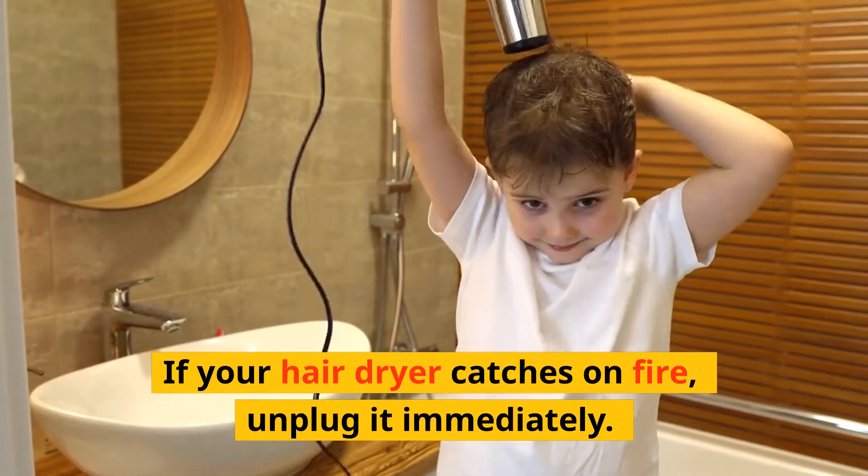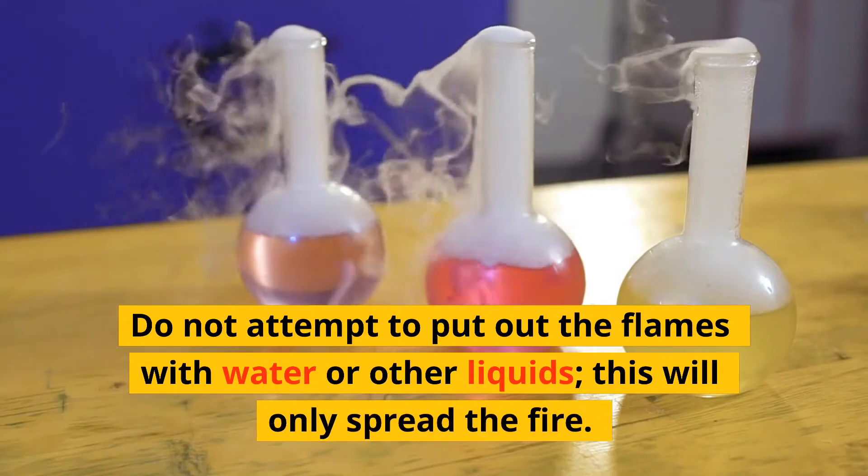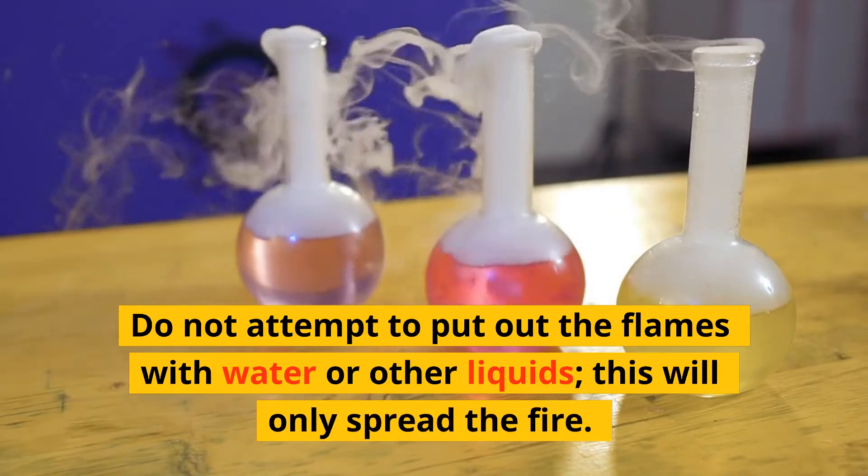If your hairdryer catches on fire, unplug it immediately. Do not attempt to put out the flames with water or other liquids. This will only spread the fire.